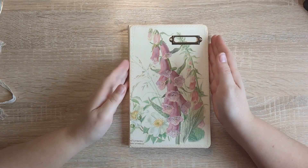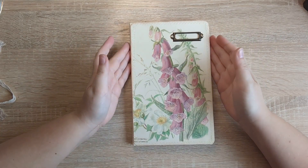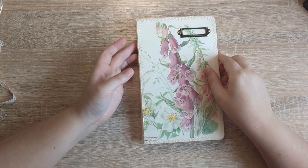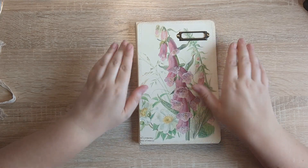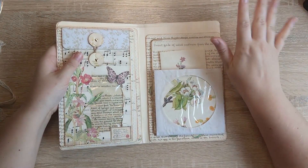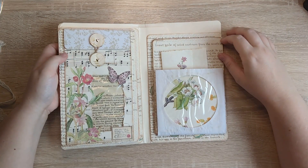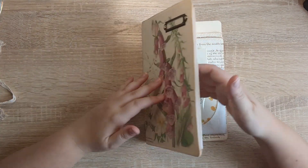Hi everyone, it's Justine here from House of Mahalo. Good to see you. So I believe this is part three of making the Edith Holden altered file folder. Today is all about a few finishing type touches before we can get on to fully embellishing it.